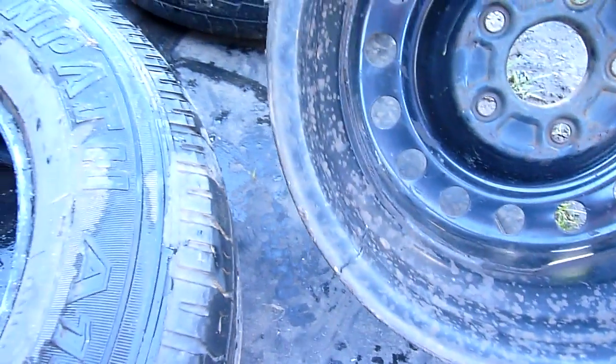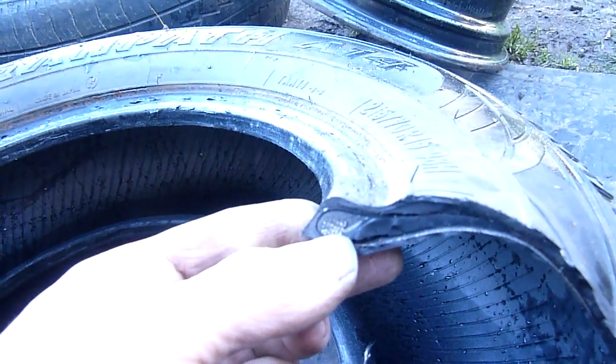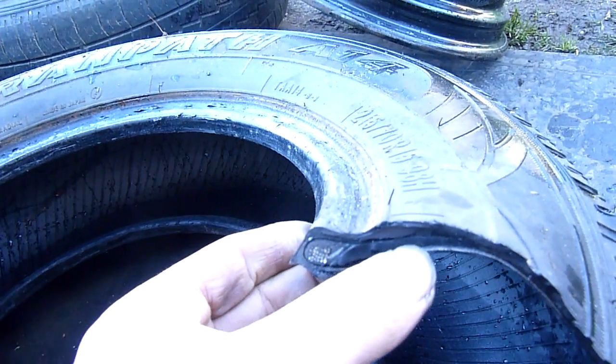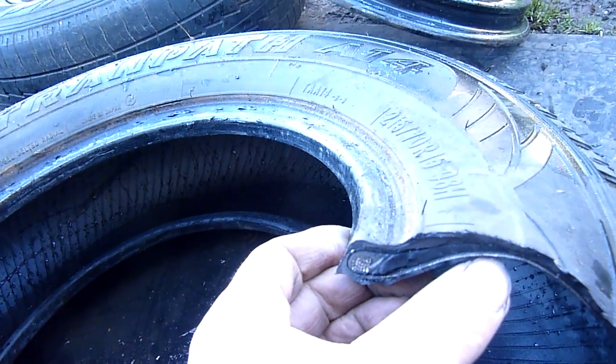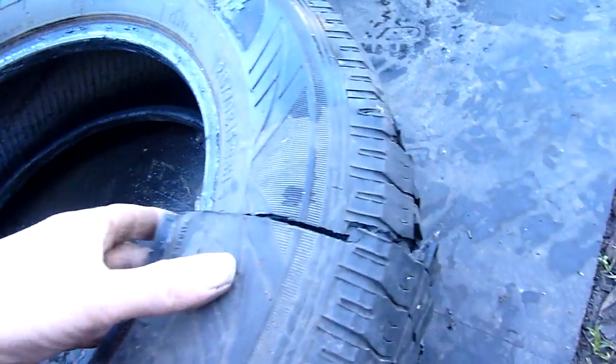I ended up cutting the back bead just to get it off - sort of a lazy way of doing it, but everything's trash so no harm done. That's the bead that I severed and you can see the construction too. You can see the bead cable in there - that's what keeps it all together. That's part of the bead assembly they lay into the mold, and then you can see they wrap these nylon cords over and around. It's a radial configuration, hence the name radial tire.